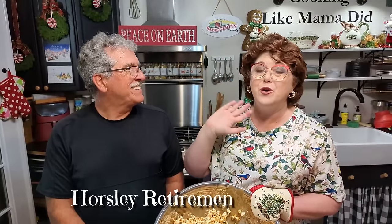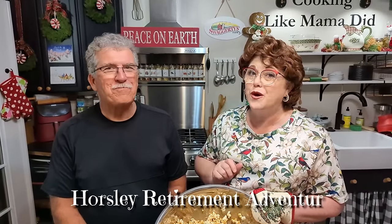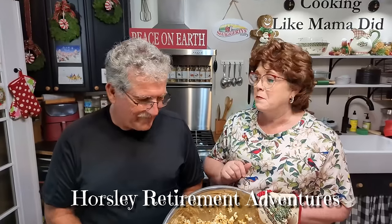Tammy asks viewers to hit the like and subscribe button, and also go over to Paul's channel and subscribe to help get him up to a thousand subscribers as a Christmas present. They close with thanks for watching Color Valley Cooks — where they cook like Grandma Pearl Davis.